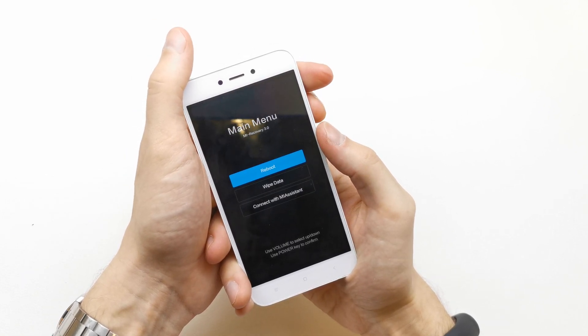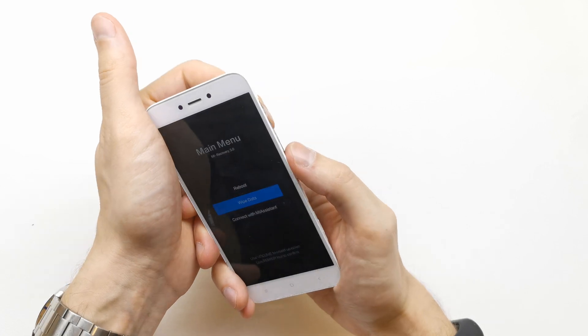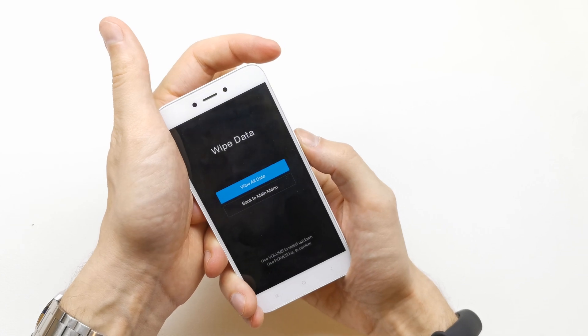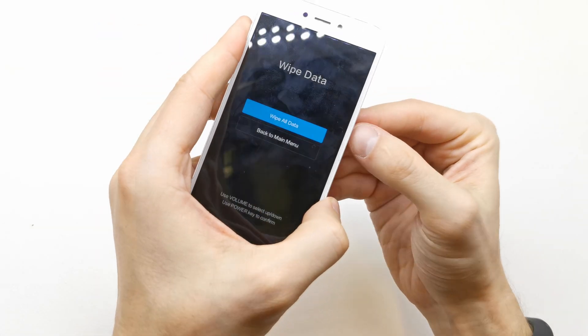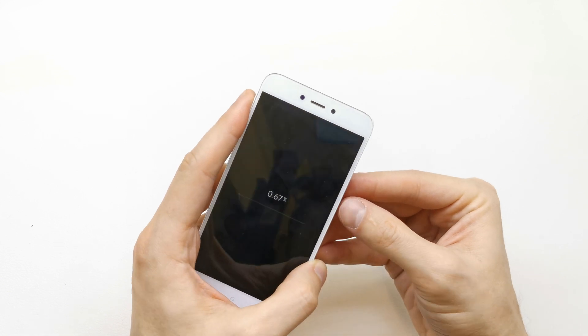Now navigate to wipe data by pressing volume down. Accept by pressing power. Next, press power on wipe all data. Confirm with volume down and the power button.